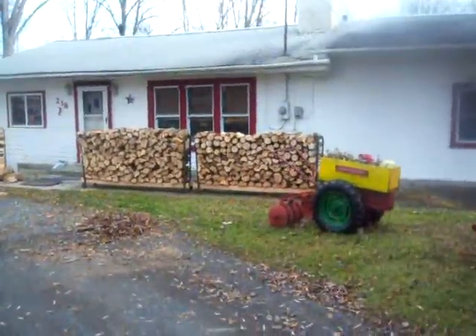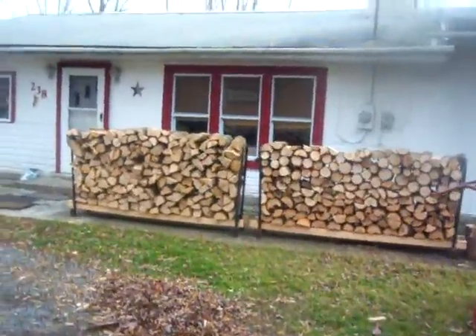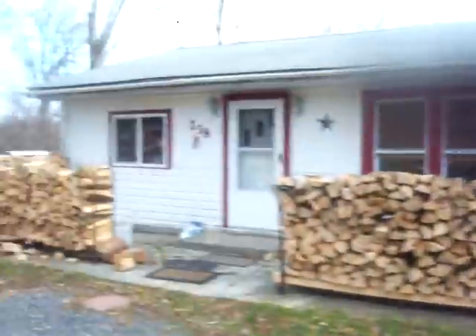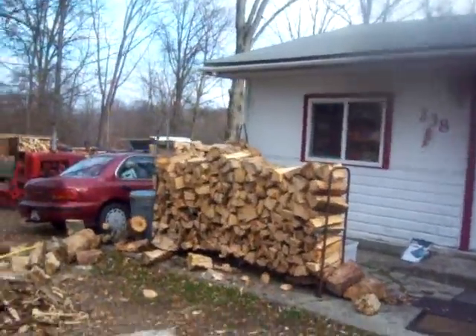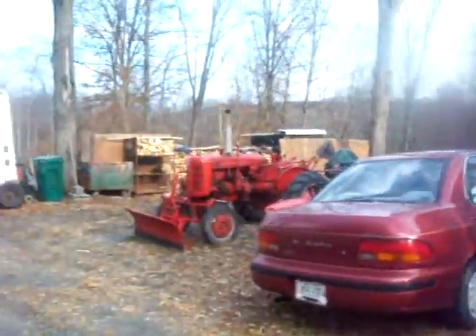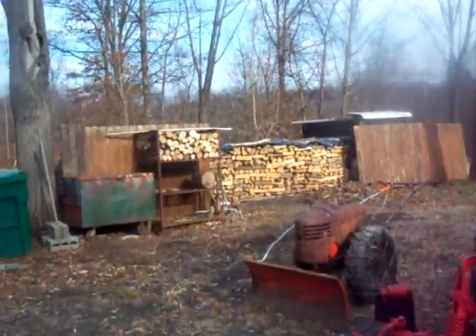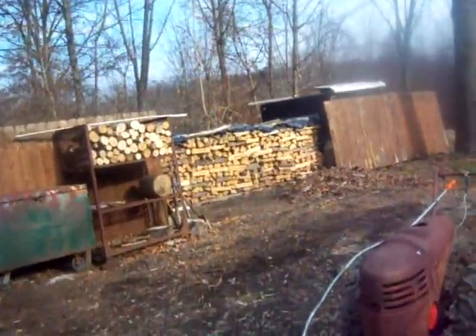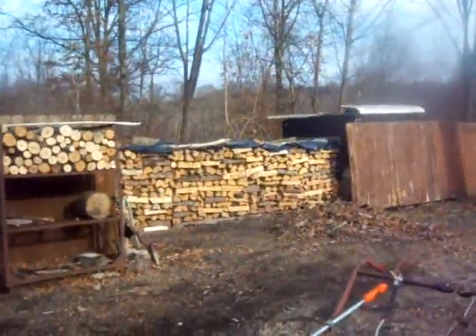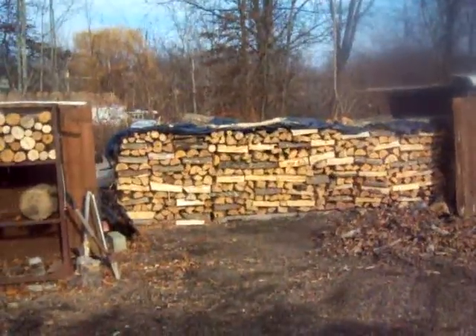Hey guys. As you can see, we're slowly but surely getting ready for winter around here. We've got about a quarter cord or so stacked in front of the house. And in the backyard over there, we've got about another four cords — approximately four cords, maybe a little more. It's actually almost five feet high. That's two skids deep. We're in pretty good shape.